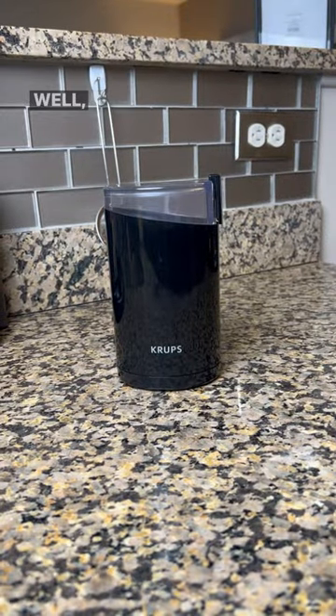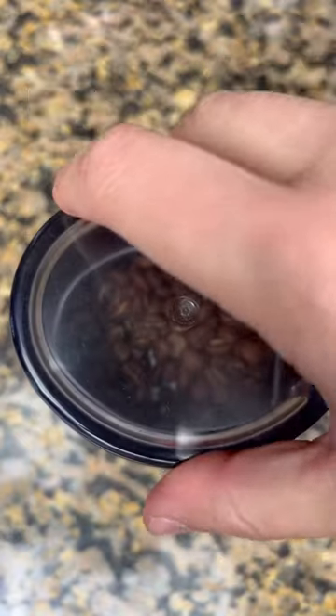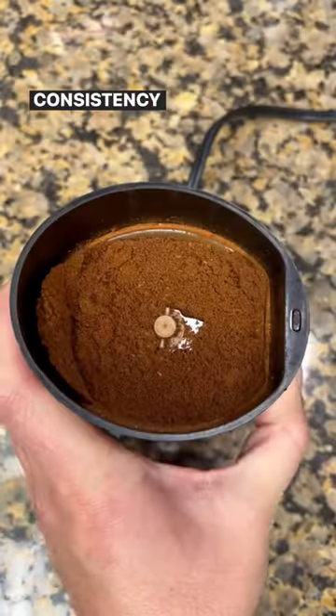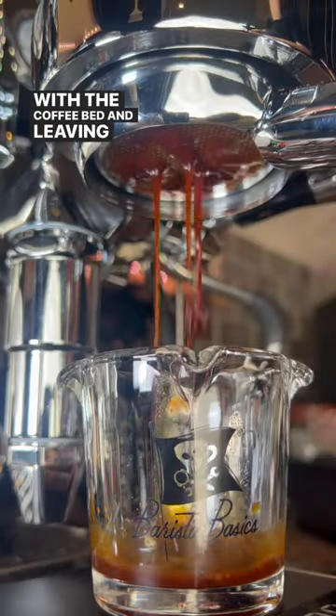Does your coffee grinder look like this? If it does, it's more than likely the reason why you're not getting cafe quality cups. Blade grinders cut the beans into many pieces with no consistency at all, causing the water to make uneven contact with the coffee bed and leaving shots like this.